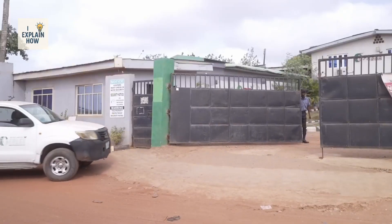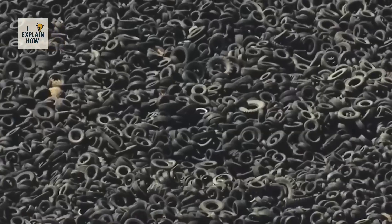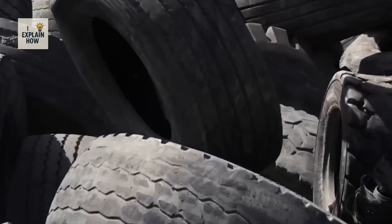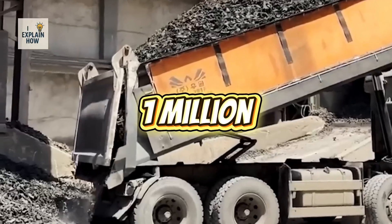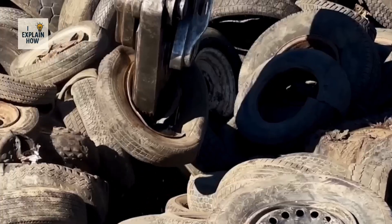The story of Free Recycle began in 2018 when Ifidolapo Runso founded the company. On its site, mountains of tires rise — more than a million units piled up — and this number continues to grow. But it's just a drop in the ocean of the global problem.